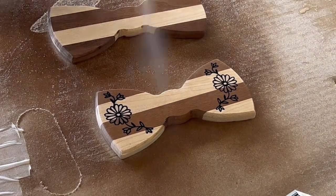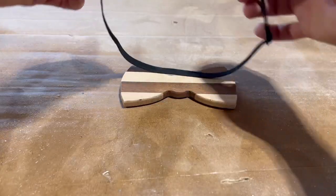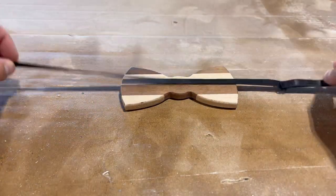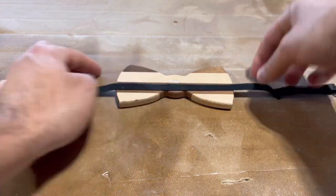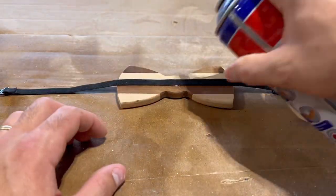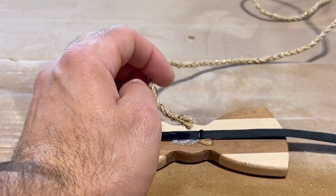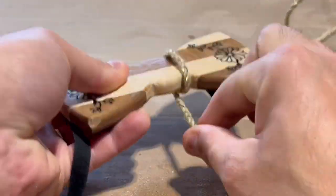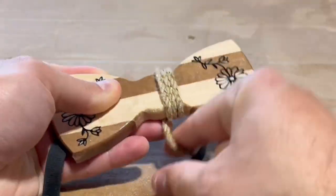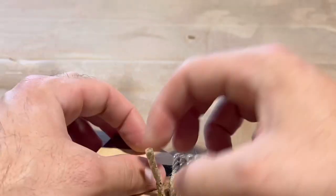Once I apply all my coats, I need to start thinking about how I'm going to attach this to my neck. In the end, I ended up getting these elastic bow tie straps off of Amazon — they came in a kit with a whole bunch of them, more than I'll ever need. I attached them to the back with some CA glue and accelerator. Once secured, I used this decorative twine that I had left over from some Easter projects to wrap around the center of the bow tie to add a nice decorative effect and also hold the strap in place a little bit better. I also used CA glue for that.